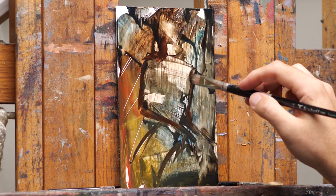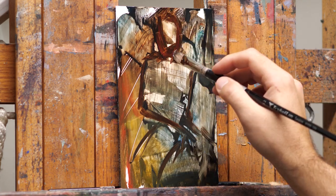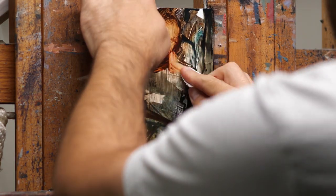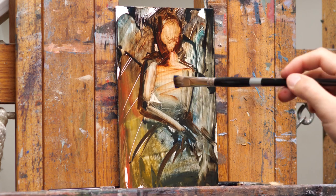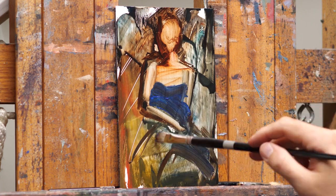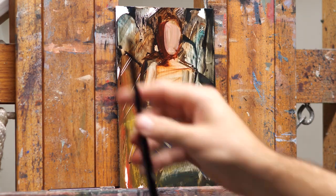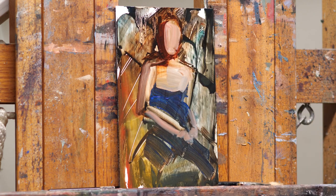I did start painting them on panels more recently because a lot of times they end up being something that people want just as much as the regular painting, so it's more beneficial to paint it on something more permanent. Sometimes I'll paint them on a scrap piece of canvas, but that can be problematic if you want to sell it later on.